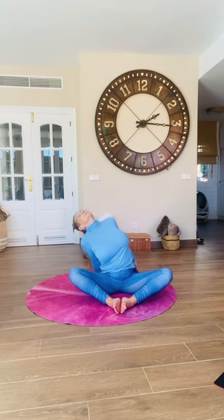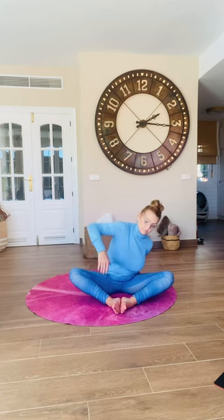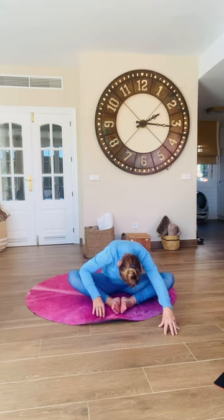Bring the soles of your feet together now. Lean back into the palms and shift your body weight from side to side. Then crawl your hands over, relax forward, let your head go, let your neck go, and sway a little side to side.